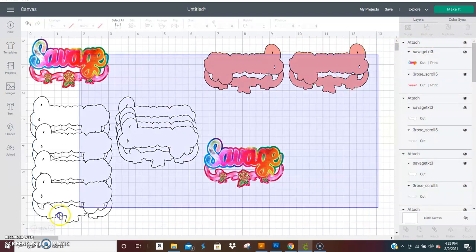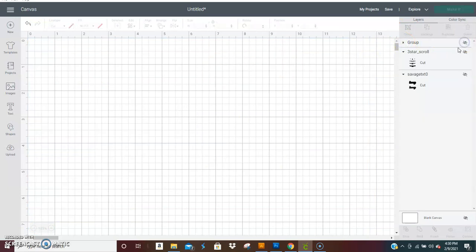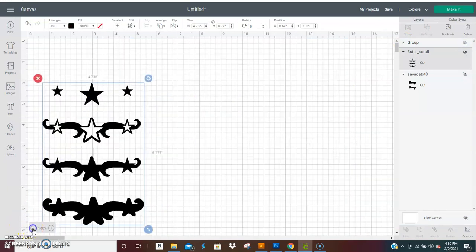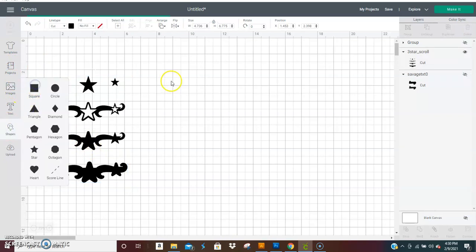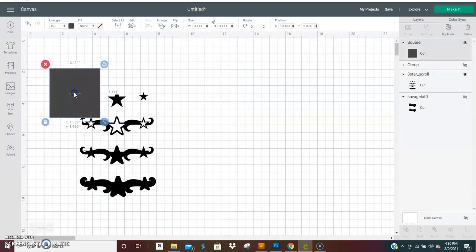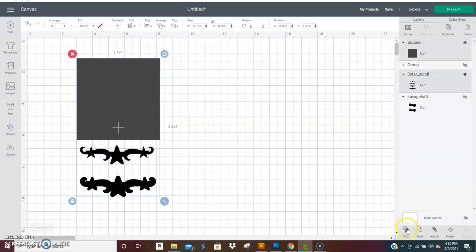Okay, so let's group all of this and turn it off. Now let's say you get this star scroll from my site — I did it in multiple layers so you could use whichever pieces you'd like, however you'd like to do the combination. With this, you would have to get a shape to slice these apart because it comes as one PNG image. So grab a shape, put it over it, select both of them, and slice.